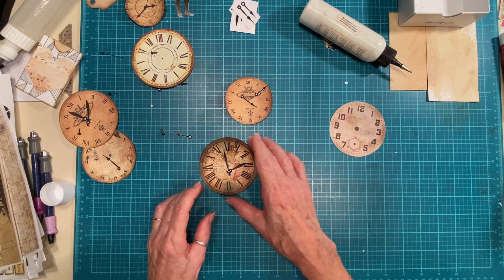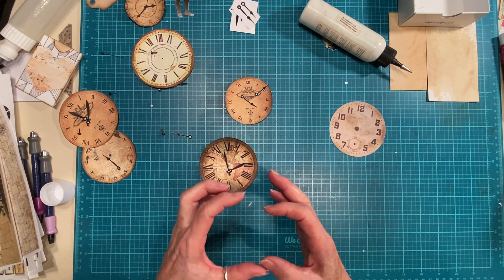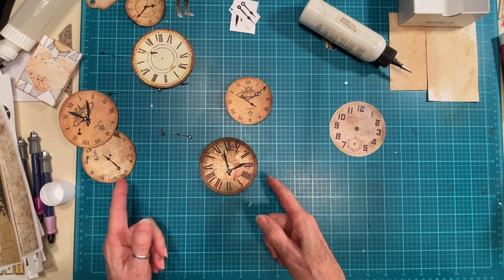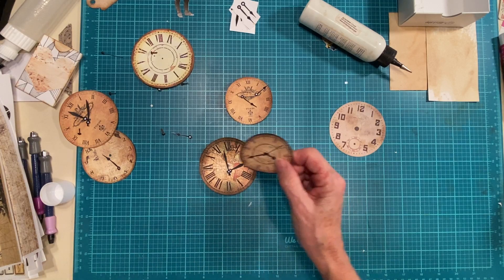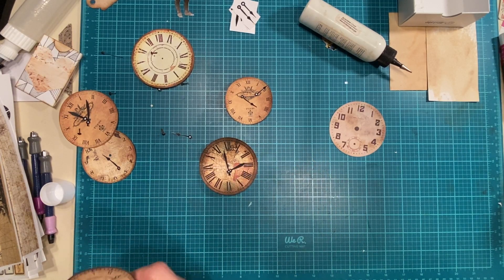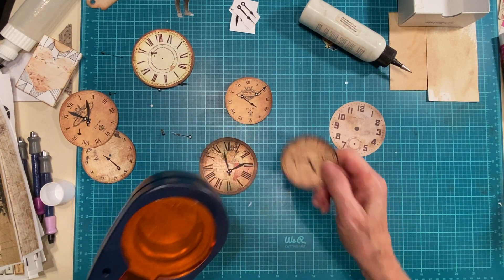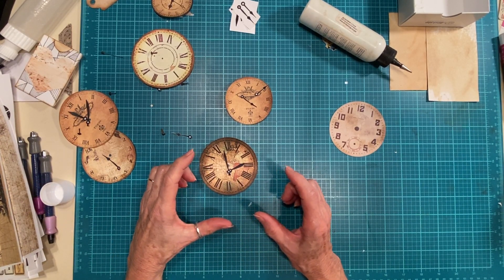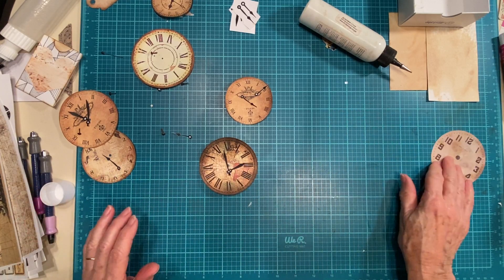So I cut those out. I got out my Big Shot and I had the little dies, put it on there and cranked it through to cut them out. One of them I could use my punch, but it didn't punch very well. If you have things that happen to be the size of your punches, great, but these happen to be the sizes of my dies. One of them wasn't and I had to do it by hand - I just don't remember which one.